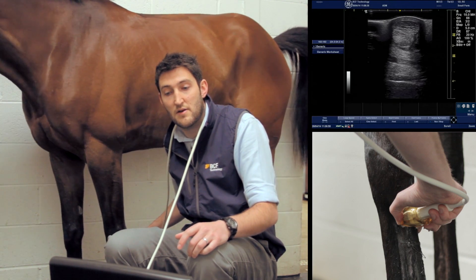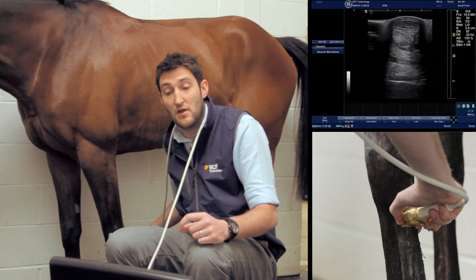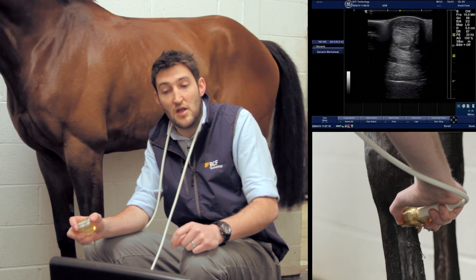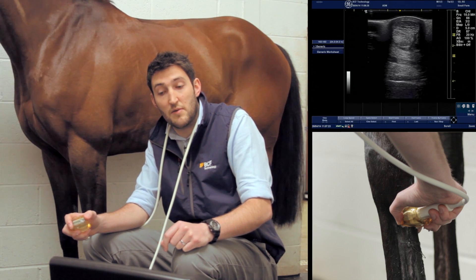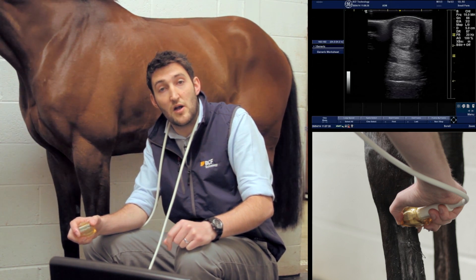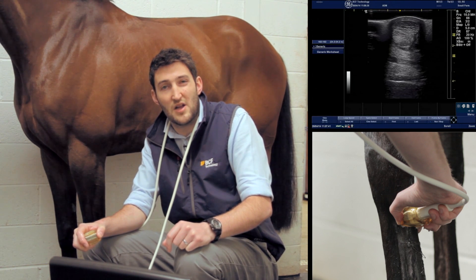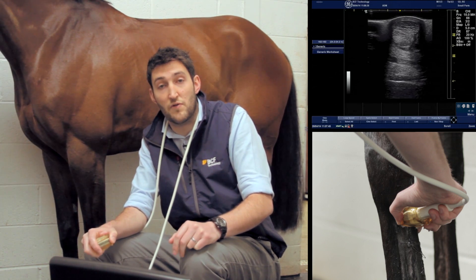The superficial digital flexor tendon still has that slightly hypoechoic appearance relative to the deep digital flexor tendon. At this stage the superficial digital flexor tendon is starting to flatten out and become wider — thinner in the dorsal-to-palmar direction but wider laterally to medially. The deep digital flexor tendon appears much as before, with a little fluid still in the carpal sheath. The check ligament fibers again look slightly different due to their oblique orientation, and below that the suspensory ligament body is visible, with the thin white line of the palmar surface of the cannon bone at the bottom.